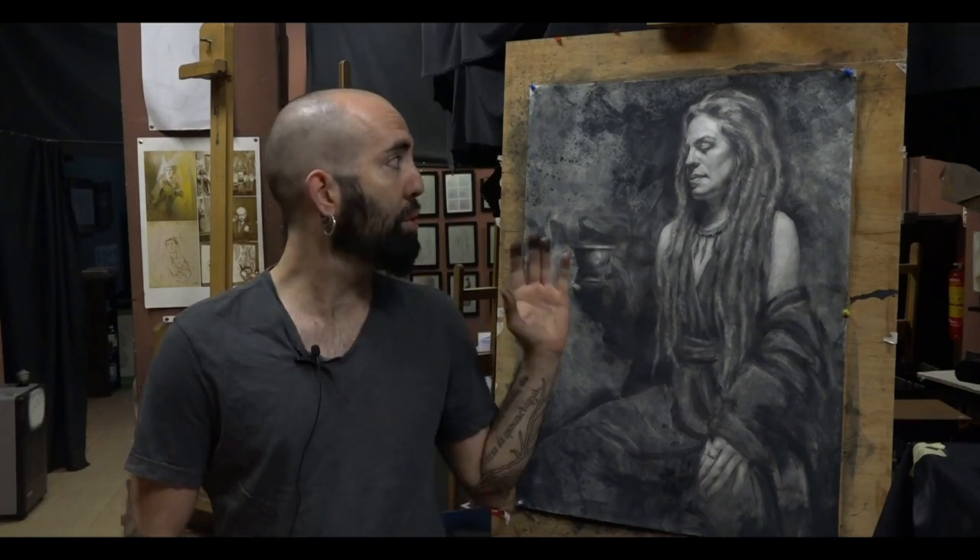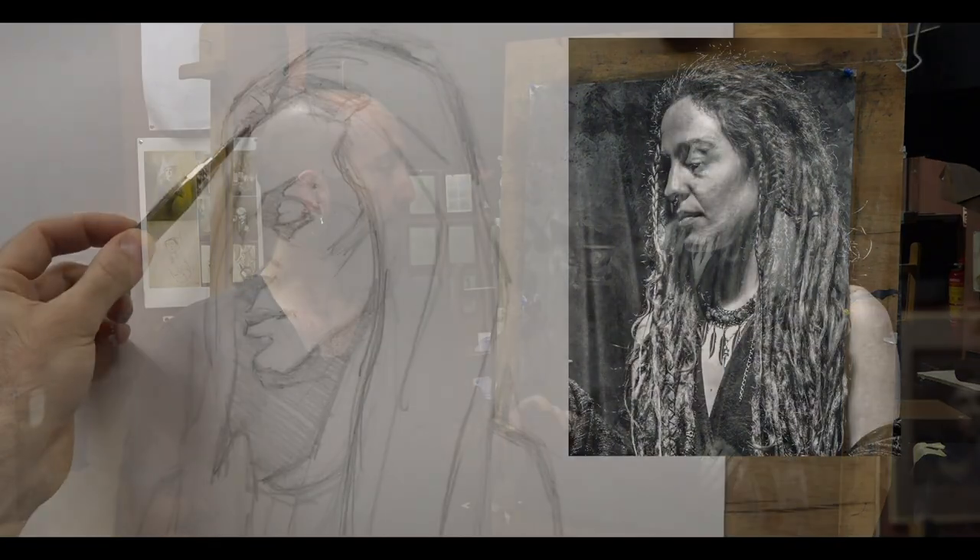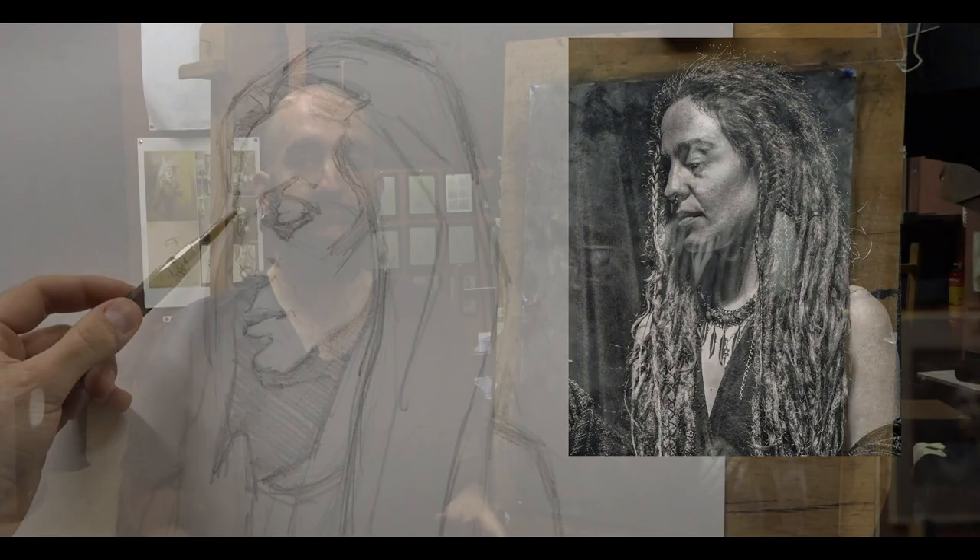Hi everybody, my name is Xavier Denia and in this tutorial I will show you how I did this drawing using white paper with Russian sauce and graphite.